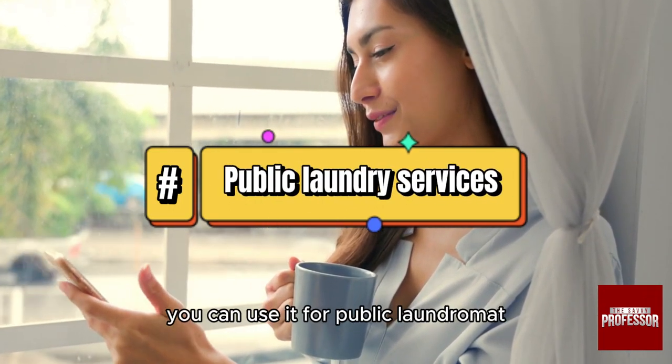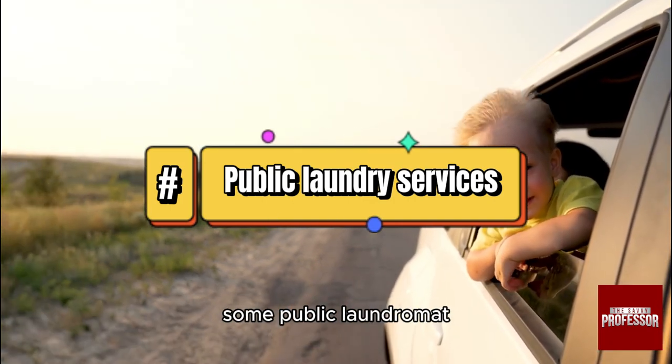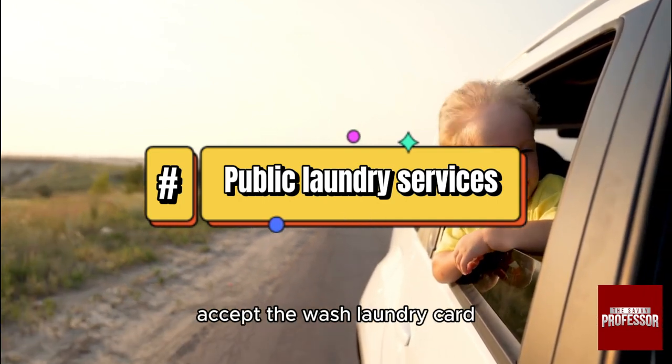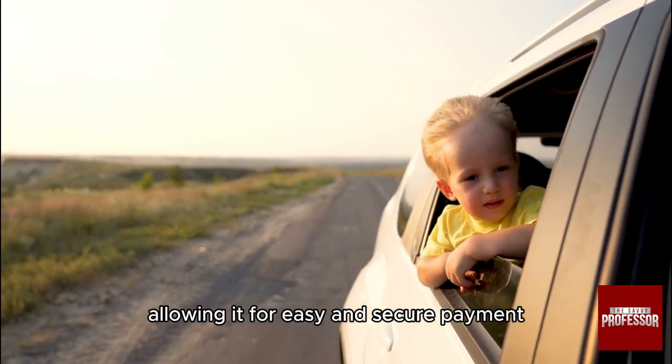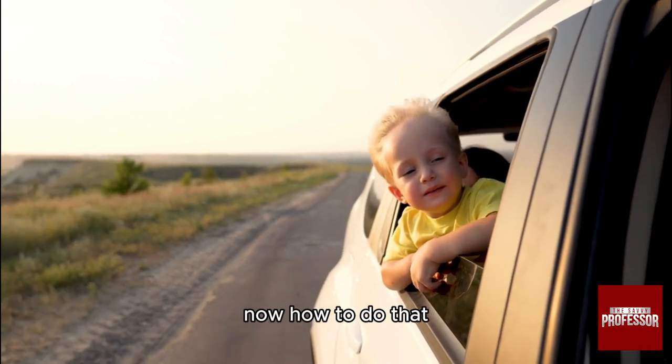You can also use it at public laundromats. At participating locations, some public laundromats equipped with the Wash payment system accept the Wash laundry card, allowing for easy and secure payment for washing and drying cycles.